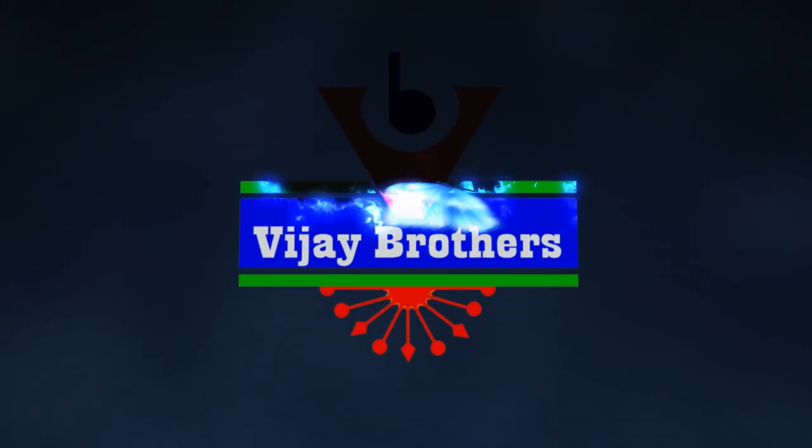Hi viewers, welcome to Vijay Brothers. In Vijay Brothers, we have a number of colors and designs available.